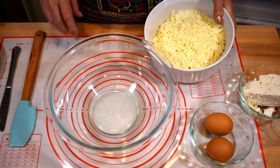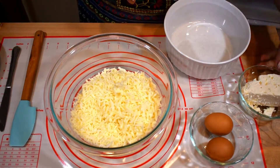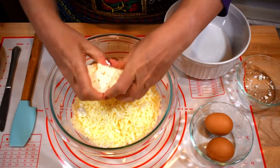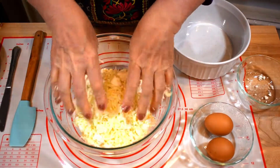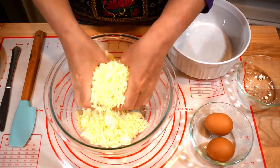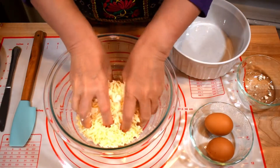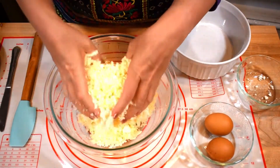The first step is to combine the cheeses. I'm using my favorite combination of mozzarella and feta. We'll crumble the feta with our hands and mix it with mozzarella. I typically use 70% mozzarella and 30% feta, but it depends on what type of feta you have. I'm using domestic feta made with cow's milk, which I find the best.